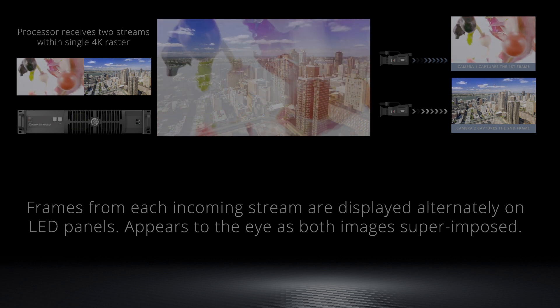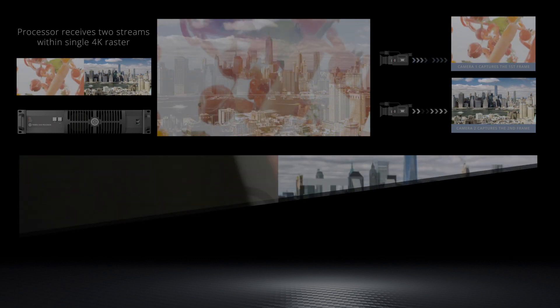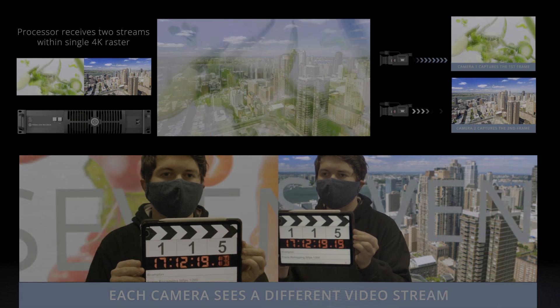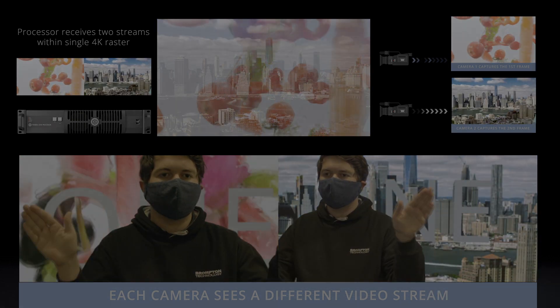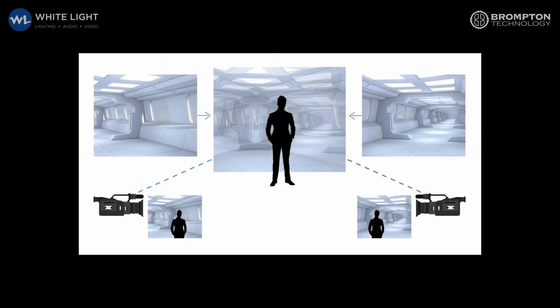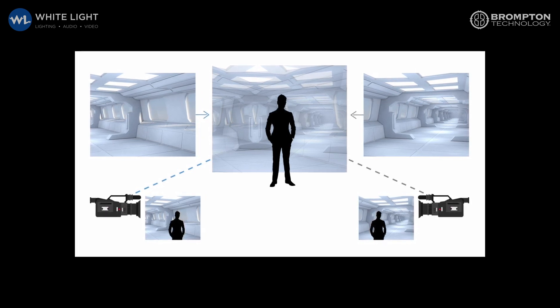The purpose was to test the delivery of some of these workflows in practice in a working environment. Frame remapping allows LED screens to simultaneously display multiple feeds of content. One potential workflow this unlocks is the shooting of a real-time 3D environment from multiple camera angles. Here's Andy Hook of WhiteLight to tell us more.